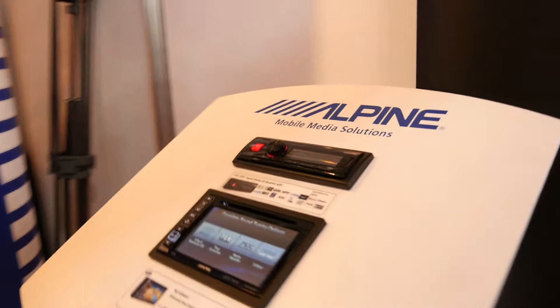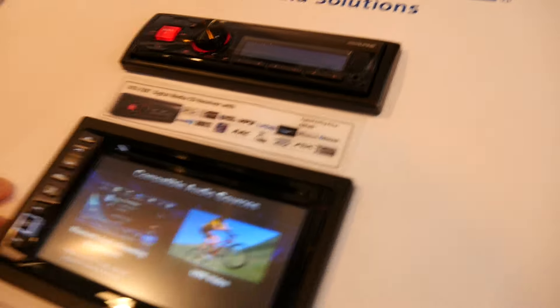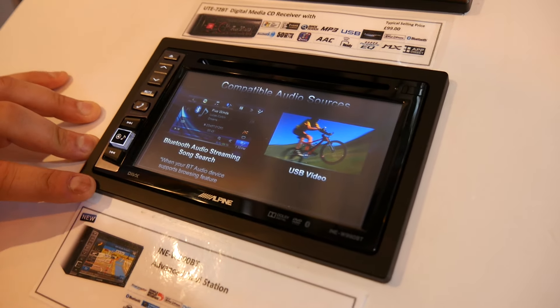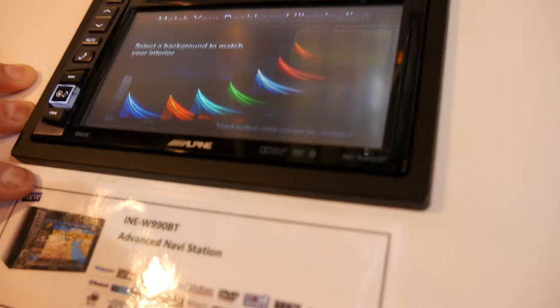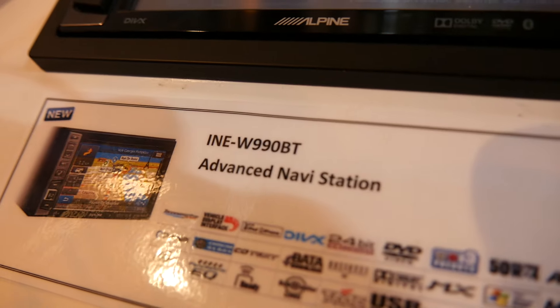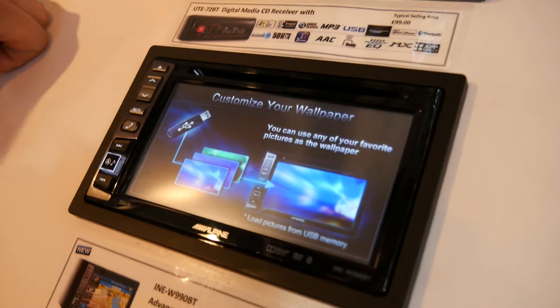Moving on, here is our latest navigation double-din, the INEW990BT. This is the successor to the previous W970BT — a great little unit with everything you could want from a double-din navigation. You've got Bluetooth hands-free calling, DVD playback, and a touchscreen.